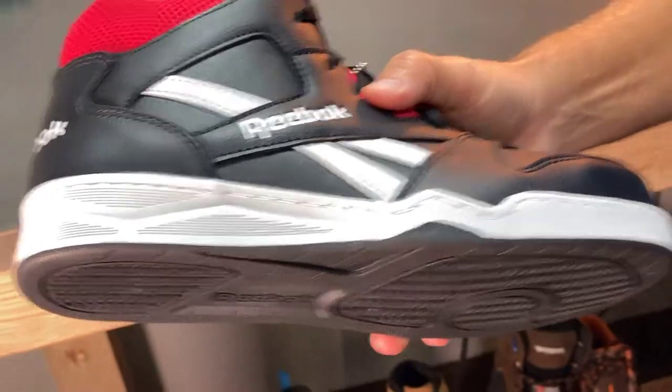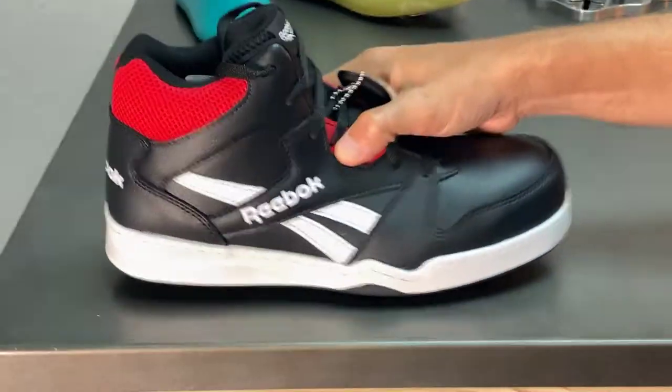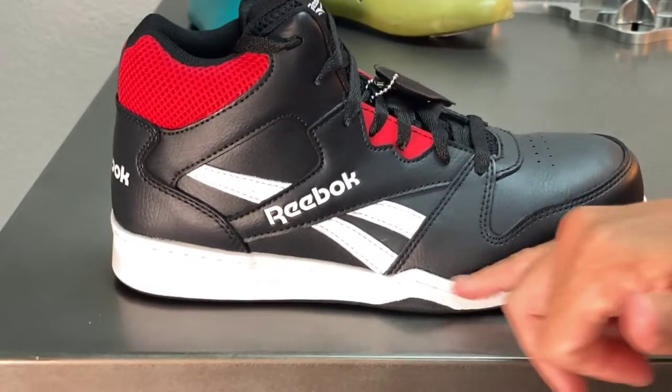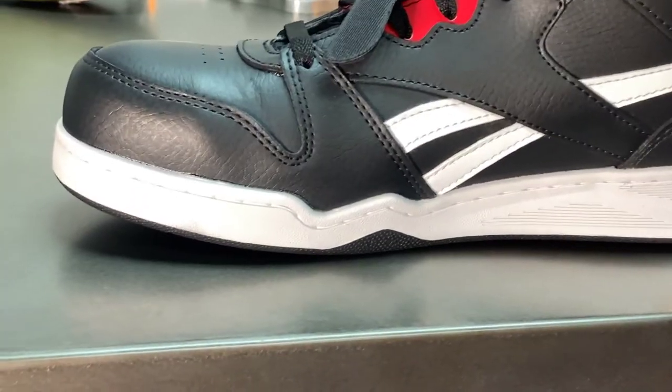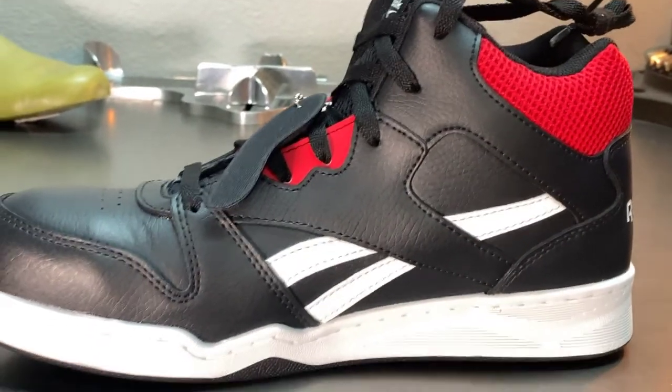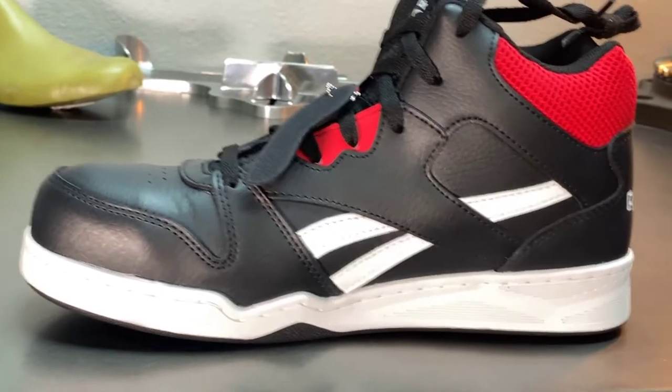BB 4500 series, classic basketball look. If you know Reebok, you know the product already. What you have on this shoe is a full rubber sole bottom and a 360-degree stitch that goes all the way around the shoe for good durability. This is a composite shoe with a nice soft leather upper. Style number RB4132.